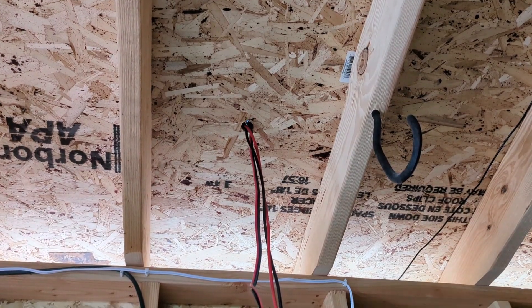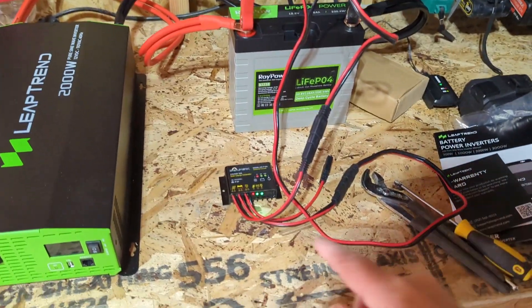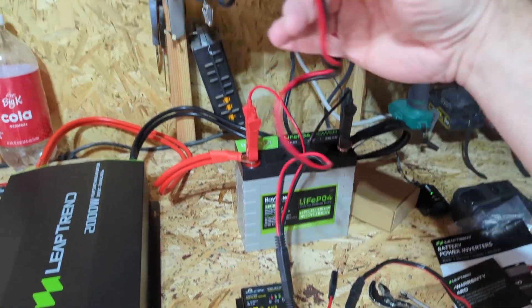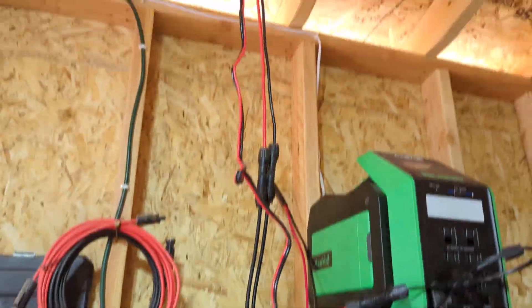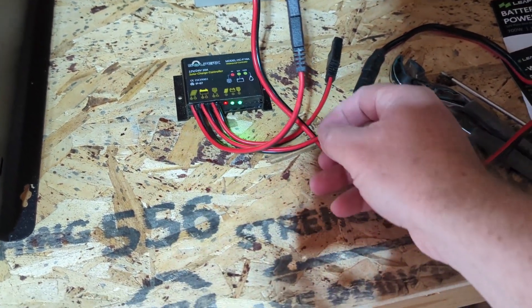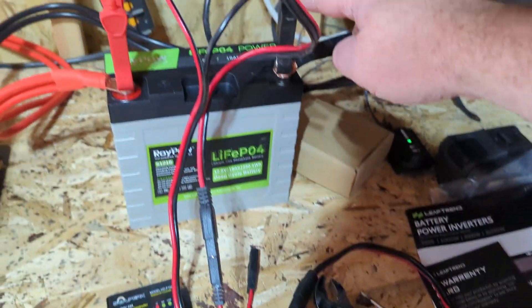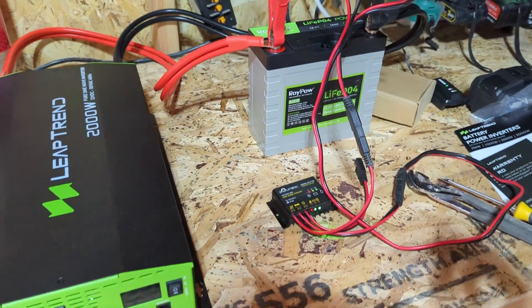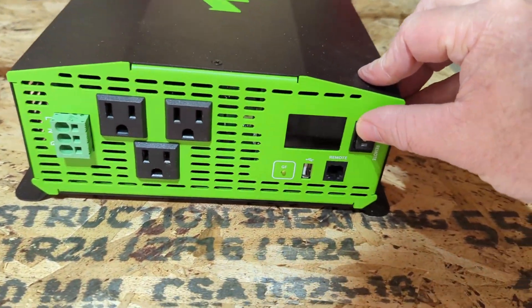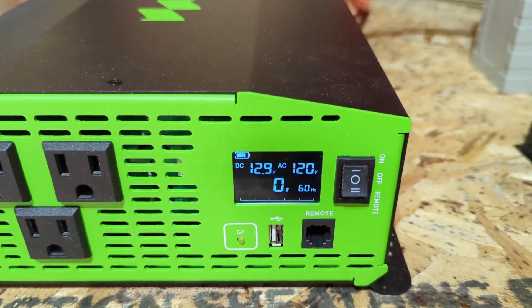I've got some wires coming down from my solar panel. I've got it in the charge controller and then going out of that I have it plugged into my battery. So it is charging my battery from solar and I just keep this plugged in 24/7 — it has been working great. You can see those alligator clips going into the battery and the inverter is still plugged in.